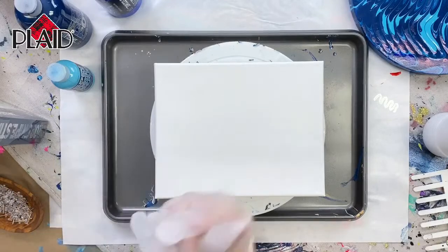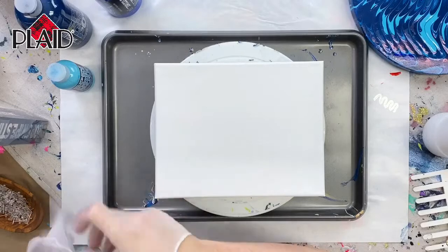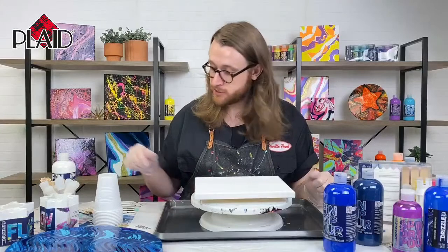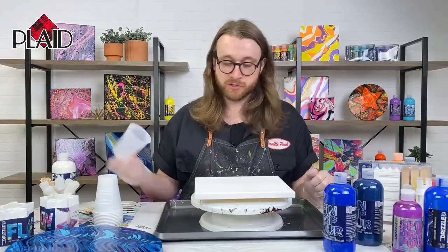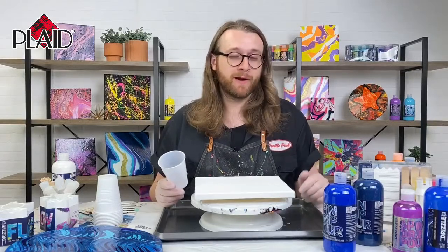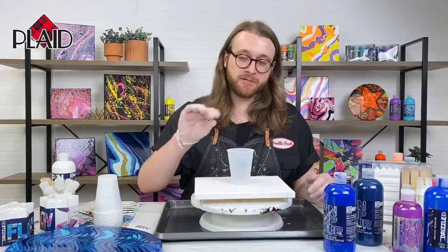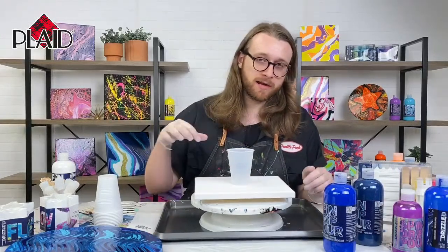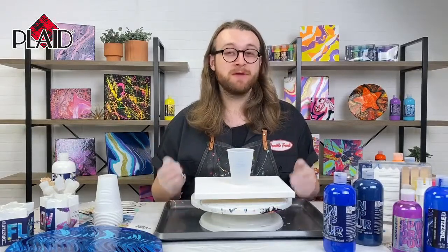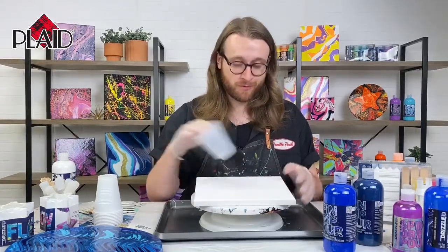If you guys have any questions, I would love to hear them. We are using our brand new FolkArt Drizzle — it's a very exciting new product available exclusively at Michaels. You can find links in the description. We're going to do a dirty pour for this. A dirty pour is when we pour a bunch of different colors of paint into one cup, pour it on our canvas, and swirl it around. The other way would be a straight pour, pouring each individual color onto your canvas. So we're going to do our dirty pour today.